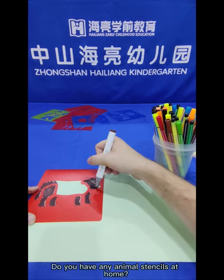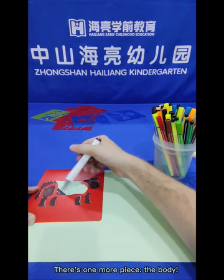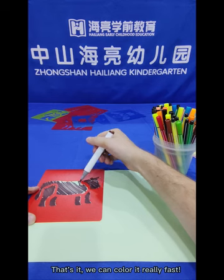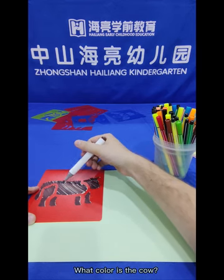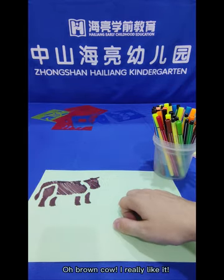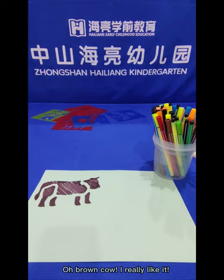Do you have any animal stencils at home? Which animal is your favourite? There's one more piece — the body. We can colour it really fast. What colour is the cow? It's a brown cow. Are you ready? Here we go! Ta-da! A brown cow! I really like it.